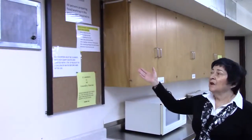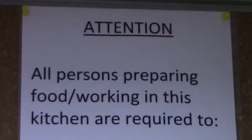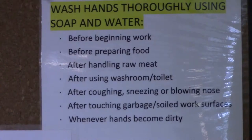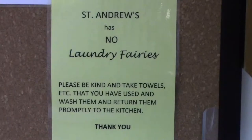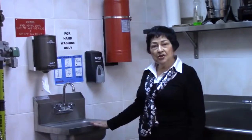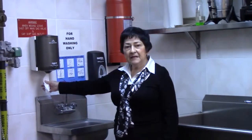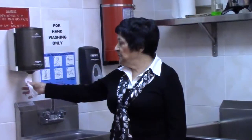This bulletin board contains general information for anyone preparing food in this kitchen. An important feature in our kitchen is the hand washing station, and we have the handy towel dispenser which makes it very easy for drying your hands.